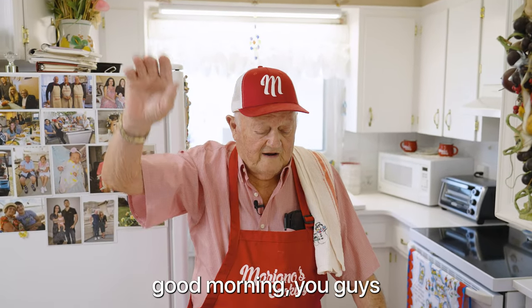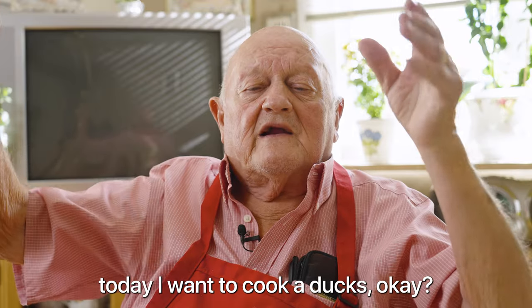Buongiorno tutti. Good morning, you guys, ladies and gentlemen. Today I want to cook the ducks.